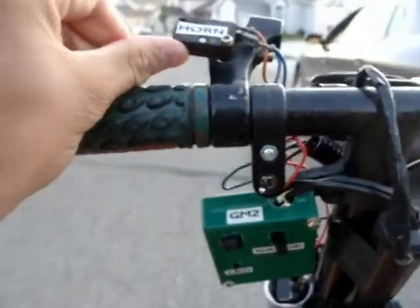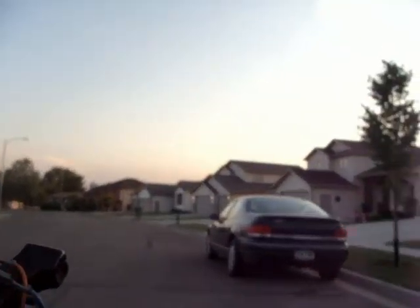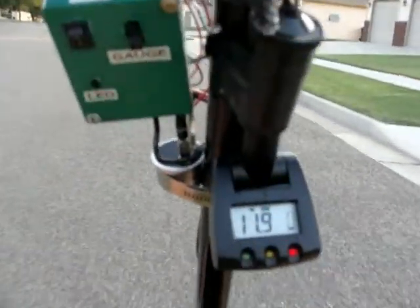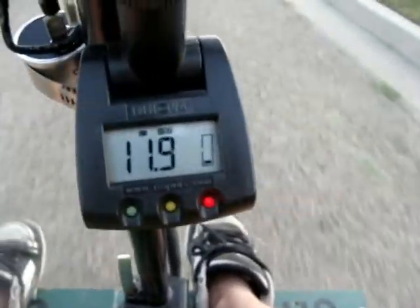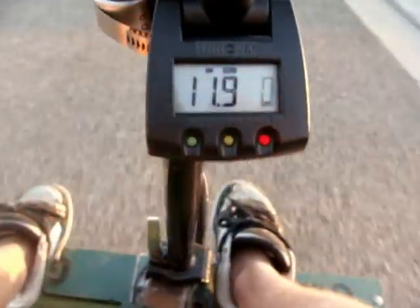On with the horn. The gauge is giving me a live battery reading — 11.9. Like I said, the battery's about half full, so we're doing pretty good.